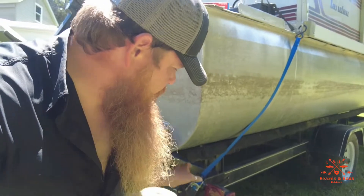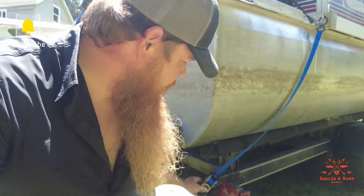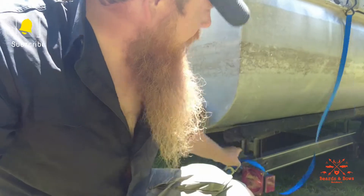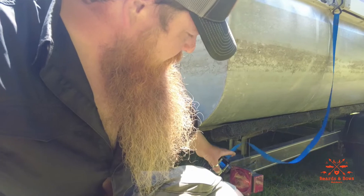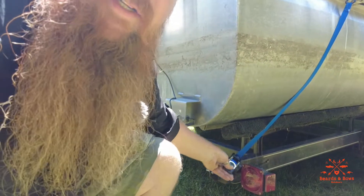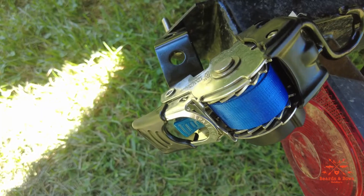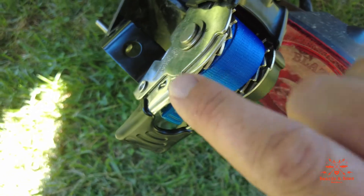All right guys, I'm here at the boat. These are ratchet strap style — they have a quick release where you can unhook it and then press this button down here and it'll retract. Then you ratchet strap it down to your desired tightness. These are bolt-on and they come with this bracket and hardware to bolt on.